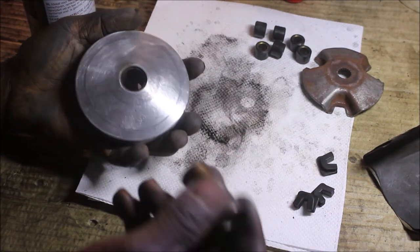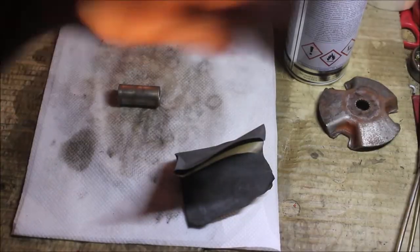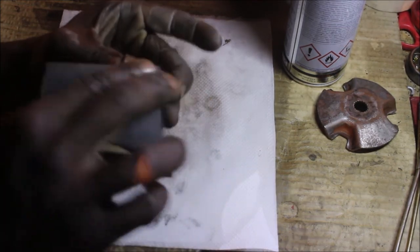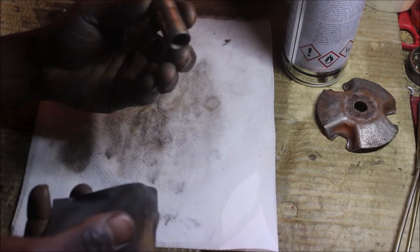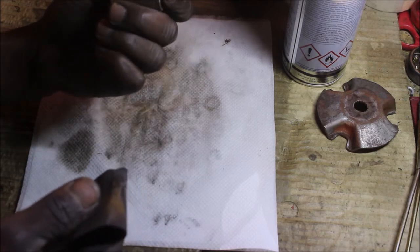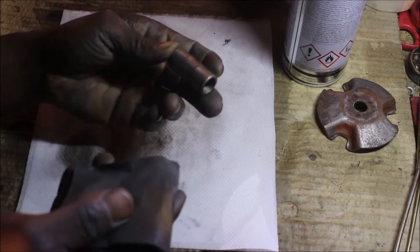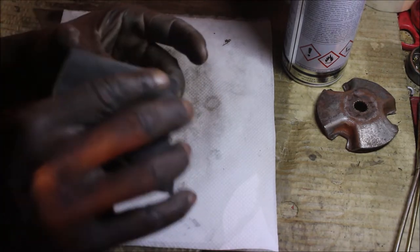I was able to remove the inner bushing. I'm going to gently scarf it with some sandpaper. It might be good to also use the brush. I'm just going to scarf it a bit and then spray a little bit of brake cleaner on. I think I'm done.